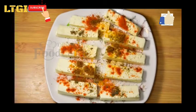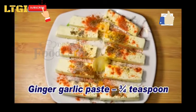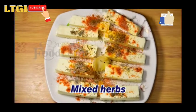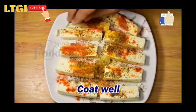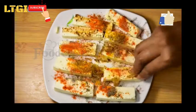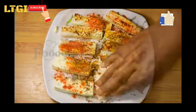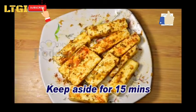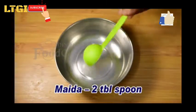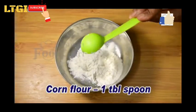Take three to four tablespoons of ginger-garlic powder and some mixed herbs. Coat well from up and down and keep aside for 15 minutes.